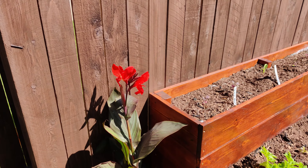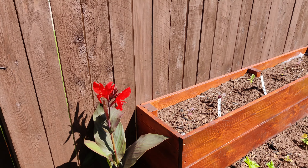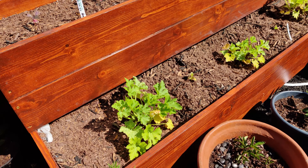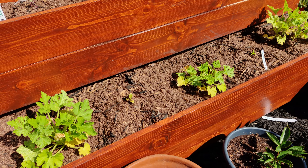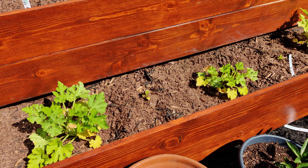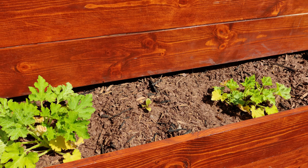We got a nice little flower right there. Over here we actually have some bigger squashes that I bought at Home Depot and transplanted in here, but I'm actually going to be replanting some squash.